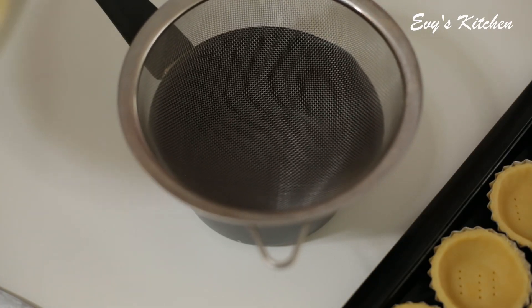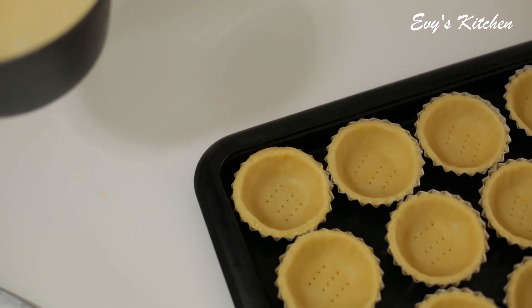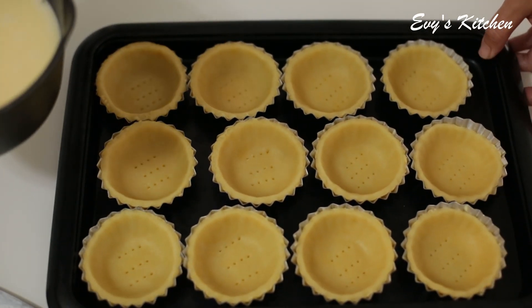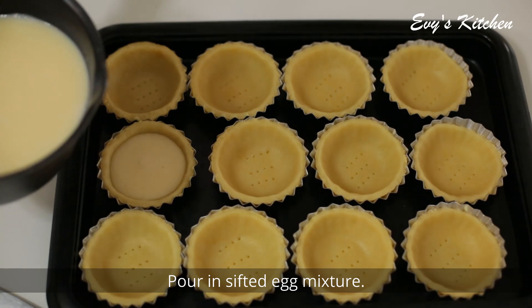Let's put the paste in the pot. Add the hot water to the pot.